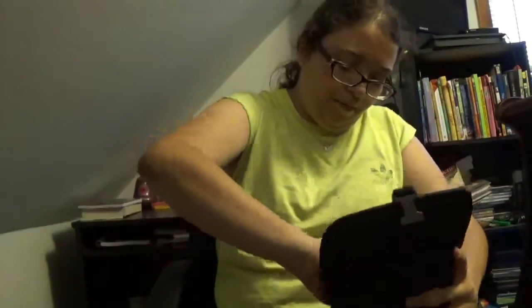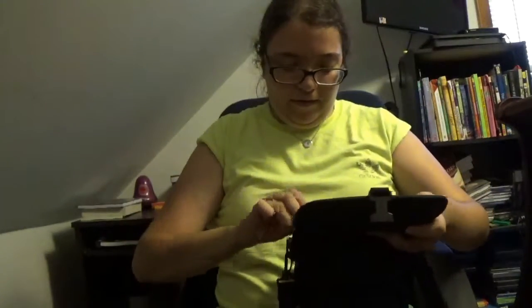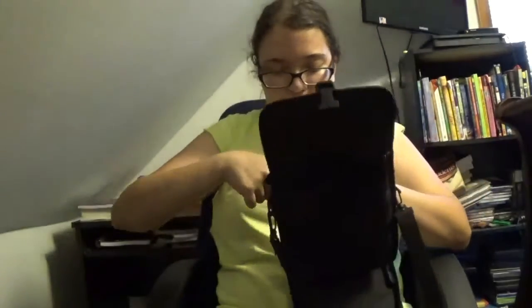In this first main compartment, we've got the Sony camera cube charger — as you can tell, it says Sony on it. I like to organize my stuff, so sometimes I'll put it like this, or I'll put it up. I'm going to put it right here so I can know where it's at.